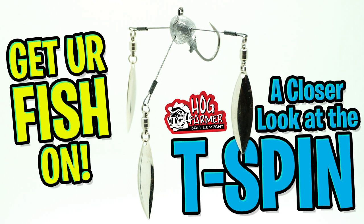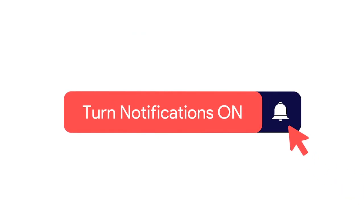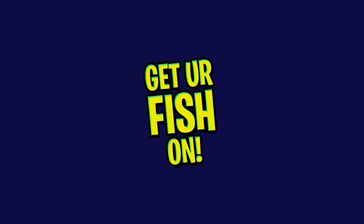Today we're going to take a closer look at the Hog Farm T-Spin half ounce lure. But before I get started, click that subscribe button, like, comment, and click the notification bell so you know when the next video comes out.